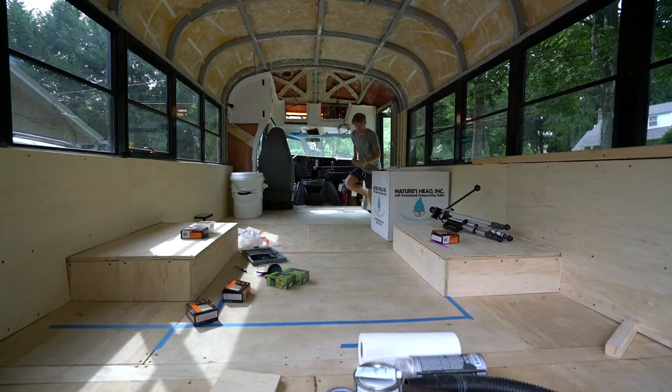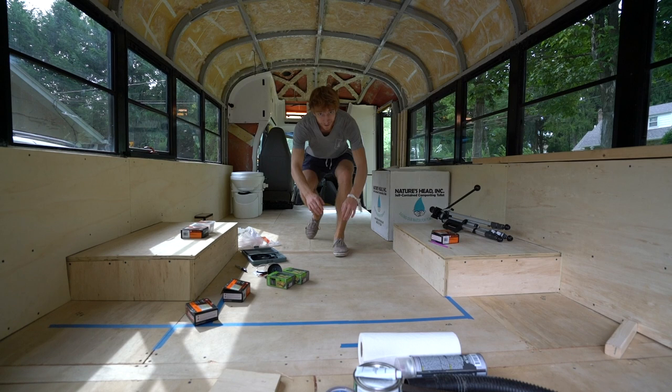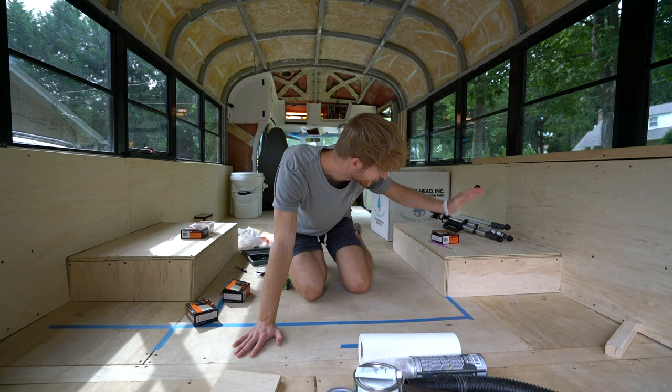Welcome back, week number 11 guys. This week we have quite a bit to do — I want to get the enclosure for the fridge done, but the first thing we're starting out with is repairing the diesel.